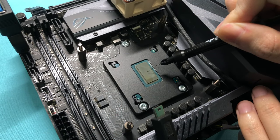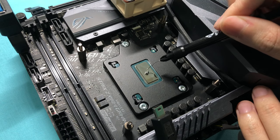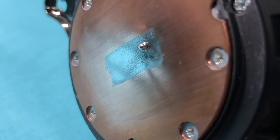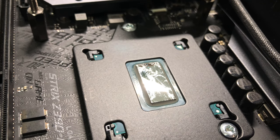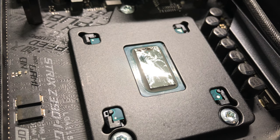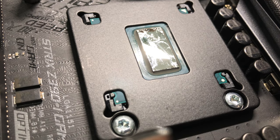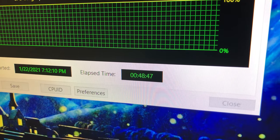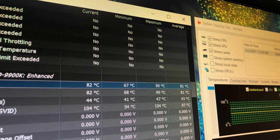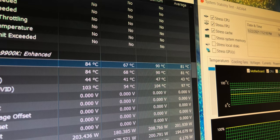I applied even more liquid metal than last time to ensure a consistent result, with extra on the block. I tried to spread the liquid metal more toward the four edges, especially the bottom left corner. However, the surface of the liquid metal still curves up in the middle due to surface tension. I ran AIDA64 for 50 minutes and the average temperature was 81 degrees and max was 90 degrees — unchanged after applying new liquid metal.